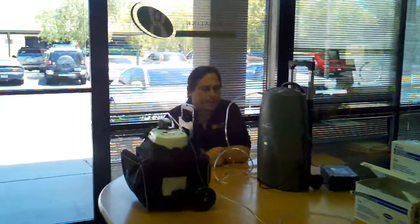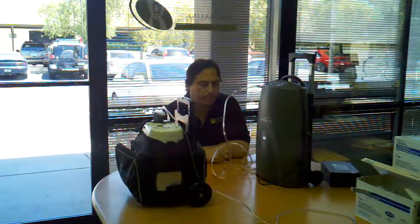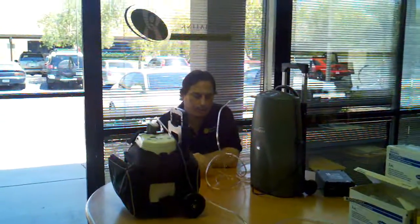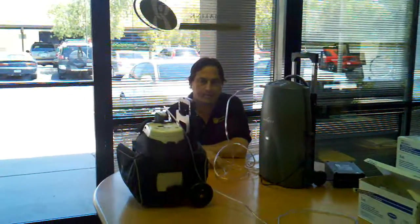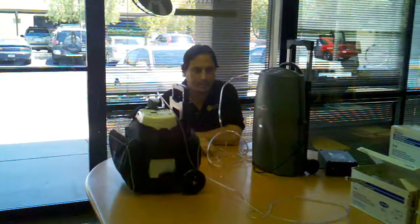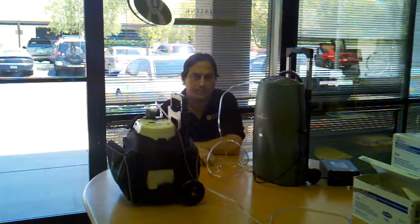Hi, my name is Robert Remitz. I'm going to be explaining how to purchase a portable oxygen concentrator on our website. This is very important. Our return policy says 15 days, but before you purchase a portable concentrator, you must understand the variables that you're up against. I'm going to explain how this works so that way you can make the right decision, because we only sell brand new portable oxygen concentrators straight from the manufacturer.